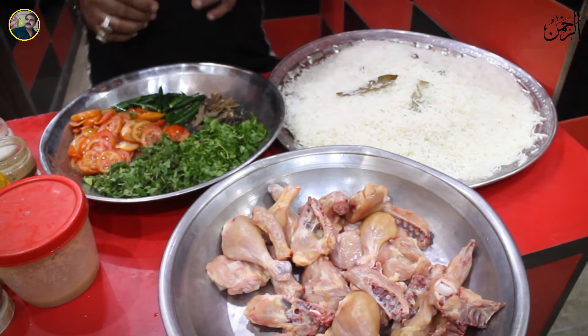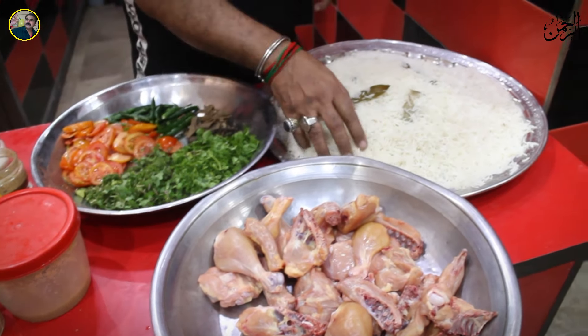First of all, we have to take 2 kg of Abba Bariyani ingredients.